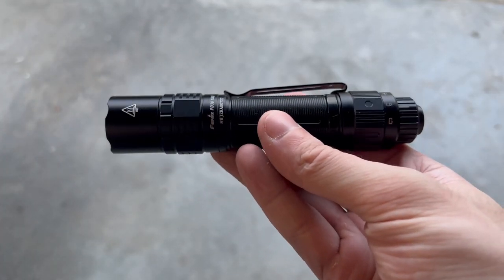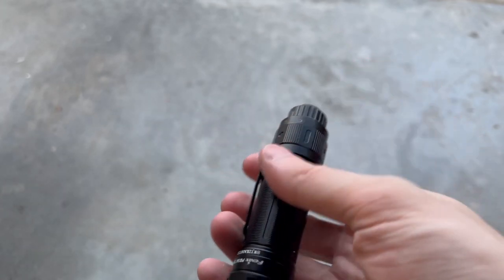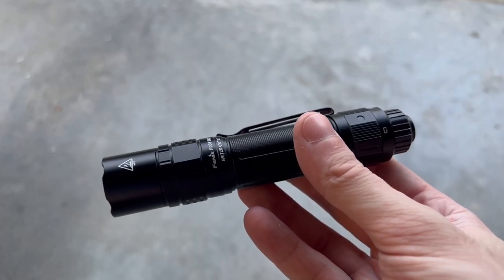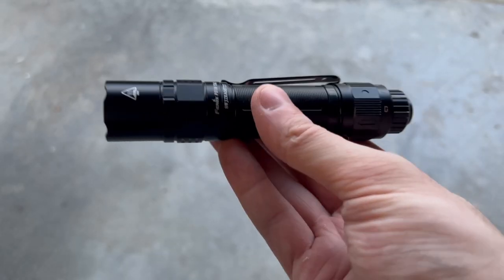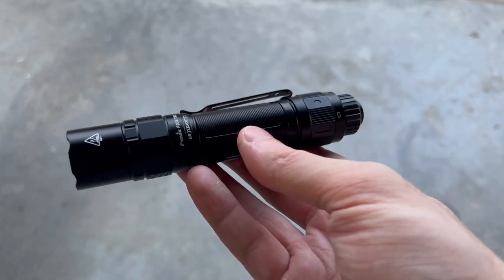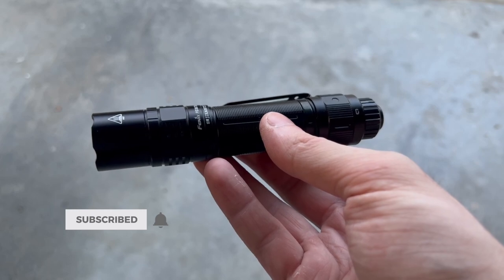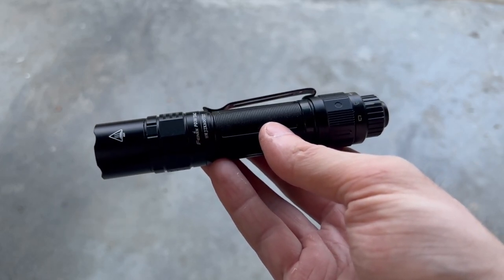Getting into my final thoughts, I really like this light. It's super robust and durable, it's got that nice locking tail cap, some really insane output, and plenty of different modes for any situation. I will leave a link to this in the description if you're interested — click that and it'll take you to the store to buy it. If you like the video, be sure to hit like, and subscribe if you want to see more videos like this. Thanks for watching. See you later.